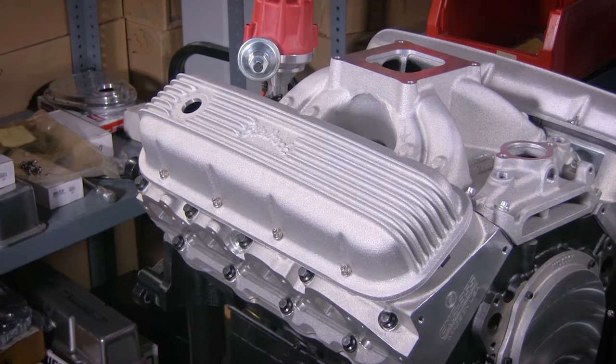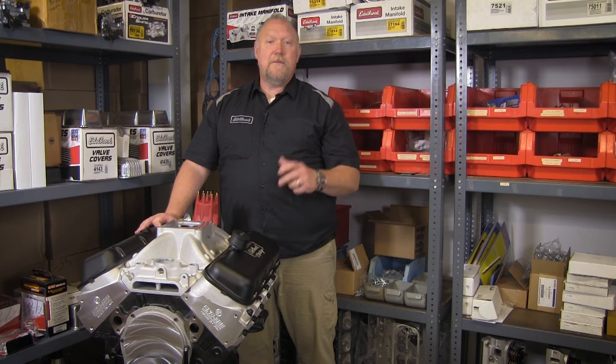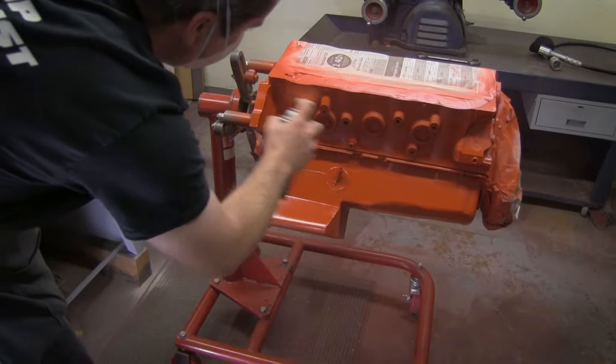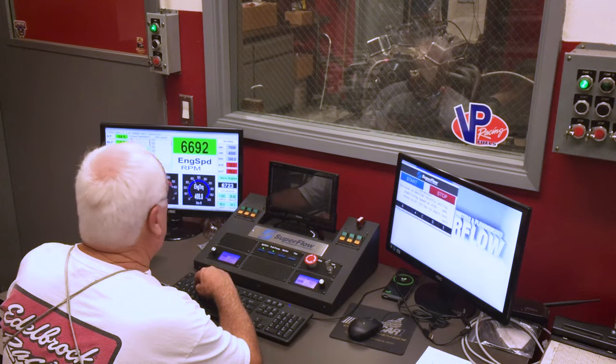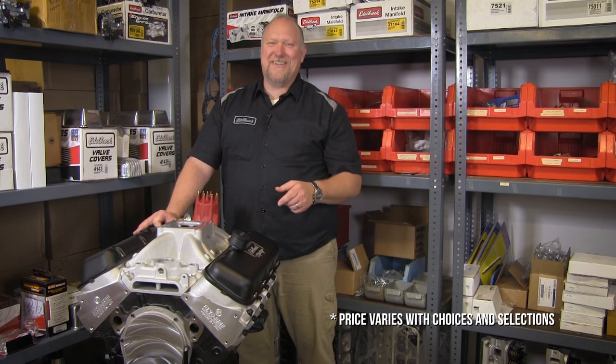You can even choose any style of Edelbrock valve covers to achieve the look you want. The manifold and heads can be configured with a show quality polished finish or our brilliant EnduraShine finish. We can even paint the block the color you want and dyno test it for proven performance. Of course, price varies with choices and selections.